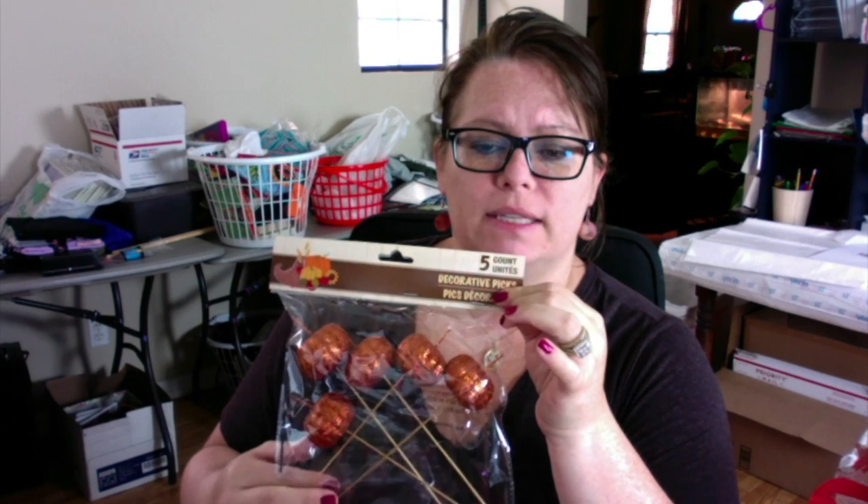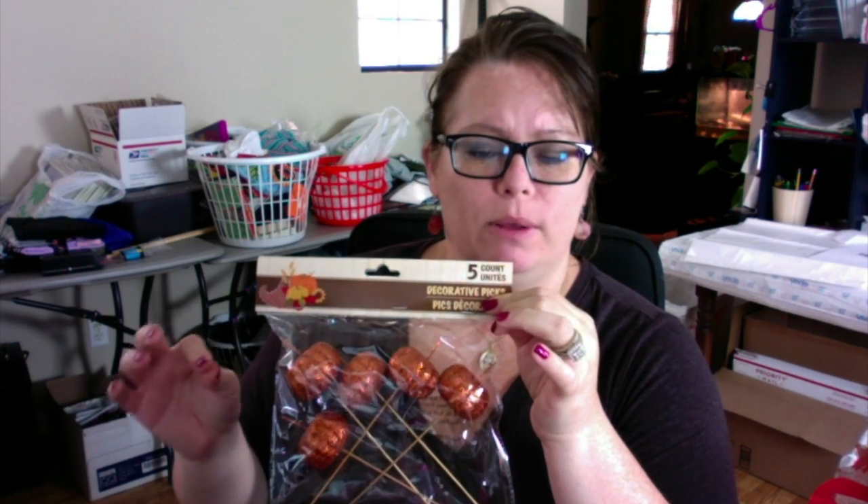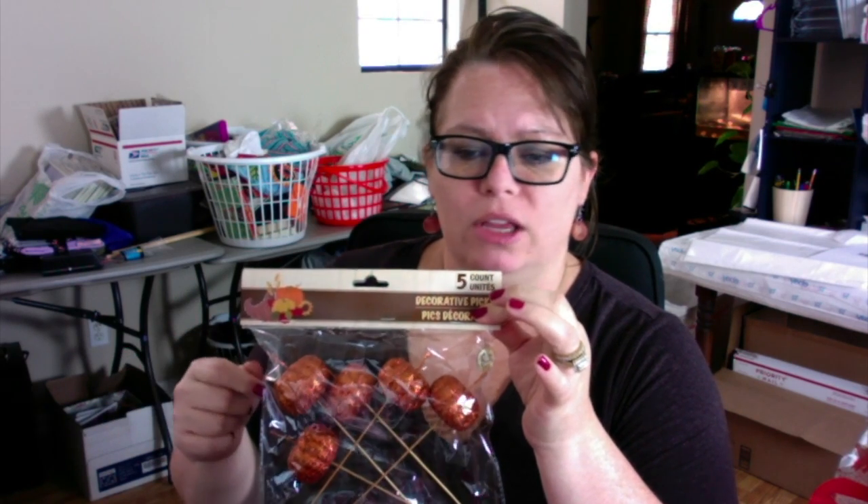I also picked up these pumpkin decorative picks. There's five in a pack. You could stick these in flower arrangements. I've seen people cut off the stick part of them and then put them in wreaths, or just different little things you could do with these.